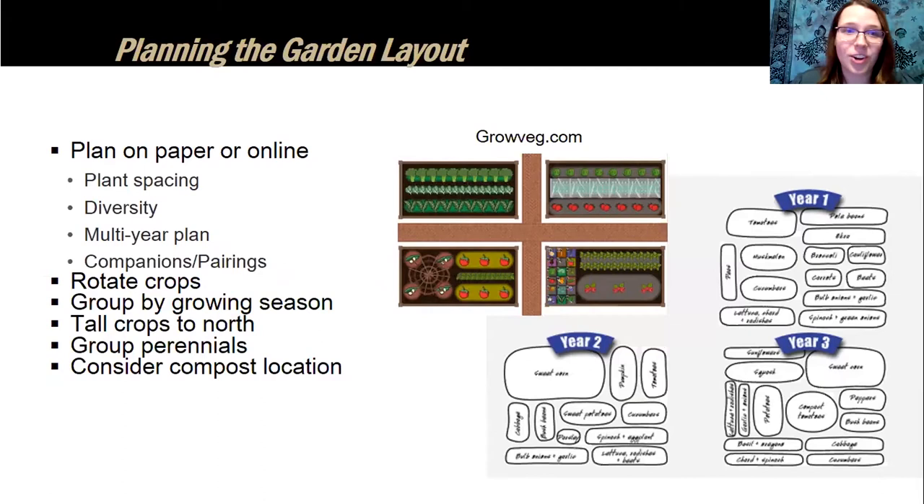When planning your garden, you have options. You can plan on paper or use an online tool like growveg.com — or even just your phone's notes app. You can create a multi-year plan, especially if you're rotating crops. Plan based on plant spacing, garden diversity, and companion planting pairings, which we'll discuss more shortly.